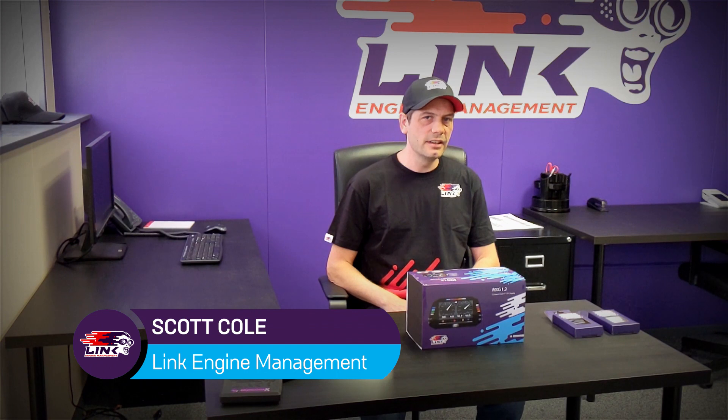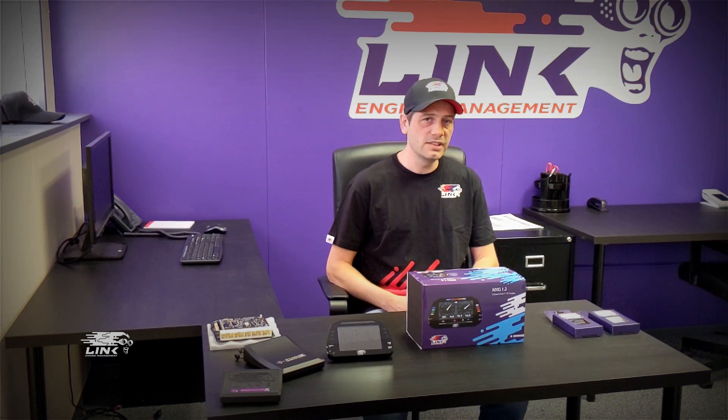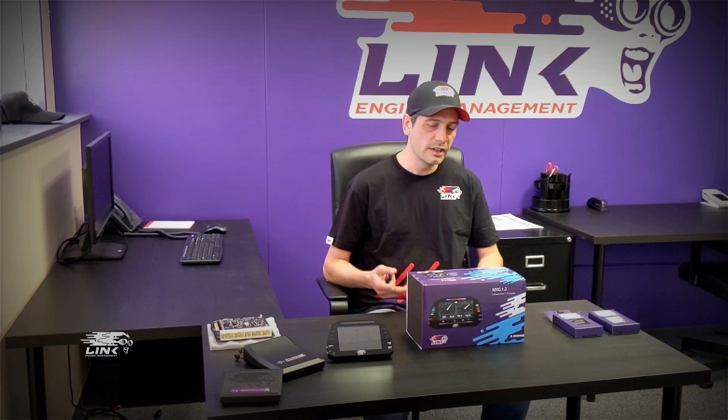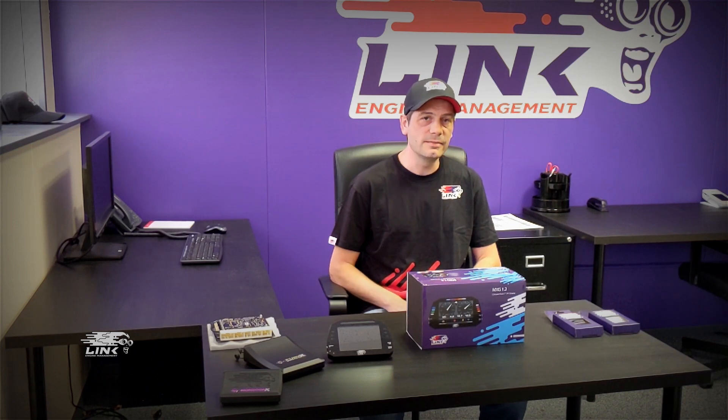Hey everybody, this is Scott from Link ECU. Some of you may have seen or heard that we just released the new 7-inch dash, the AIM MXG 1.2 Strata. If you've ever wondered how to hook these up and make them work, stay tuned. In this video, we're going to check out the new dash. I'm going to cover step by step everything you need to do to hook it up and make it work. At the end, we're going to cover a couple tricks on how to customize some stuff. So without further ado, let's open this guy up and get going.